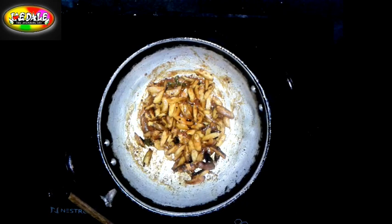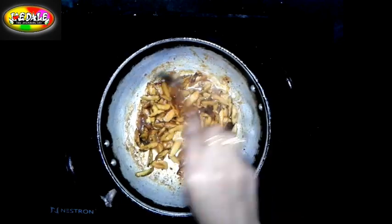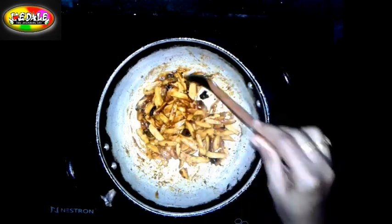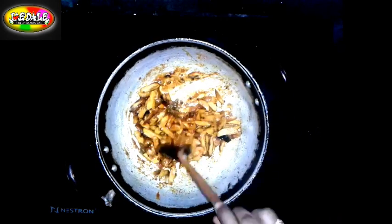Put the sauce on the plate and add the sauce on the plate.